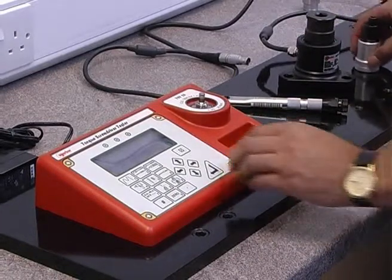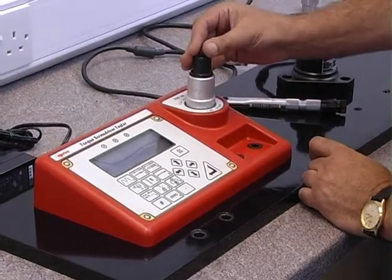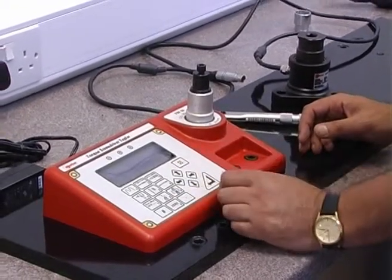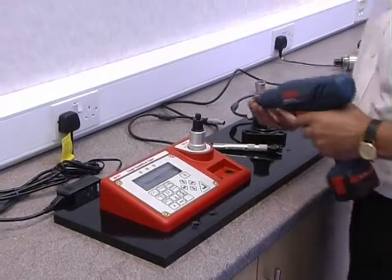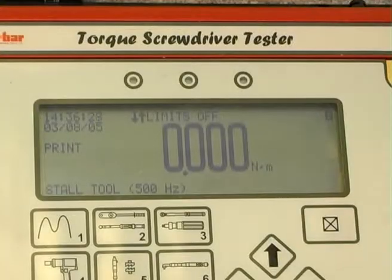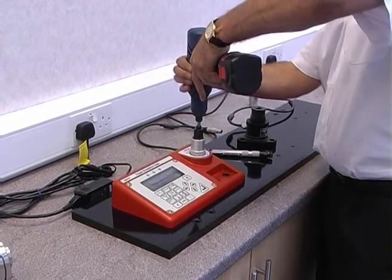For power tool testing, attach the joint simulator to the integral transducer. Select the appropriate mode. Ensure that the rundown screw is loose, then apply torque to the screw using the power tool. This will check its output and its repeatability.